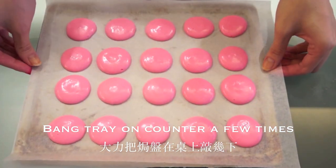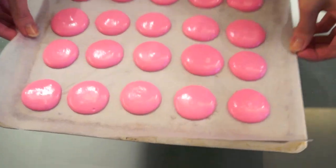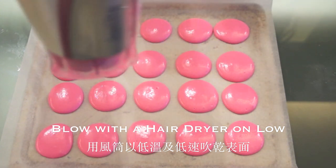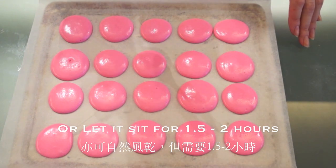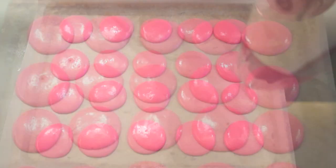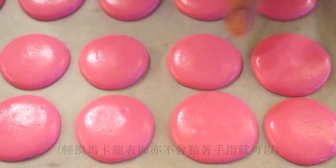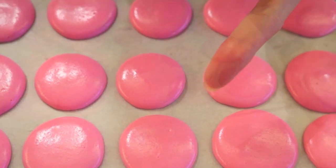Bang the tray on the counter a few times to remove the bigger air bubbles. Traditionally, macarons are left at room temperature for about two hours to develop little feet at the bottom, but I use a hair dryer on low — it only takes 10 minutes. Just make sure your hair dryer is clean. Your macaron shells should have a matte surface, and when you gently poke them, nothing should stick to your finger.